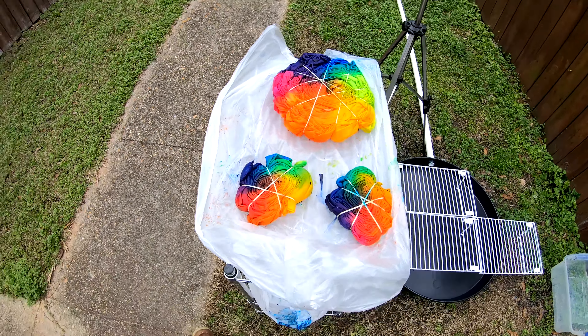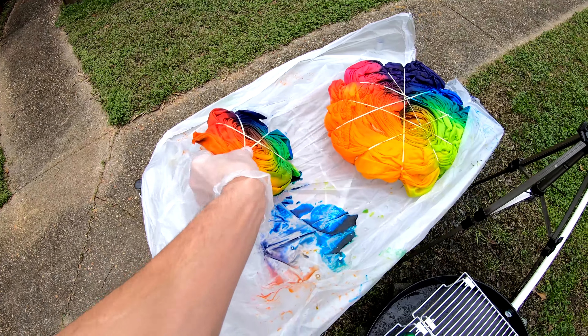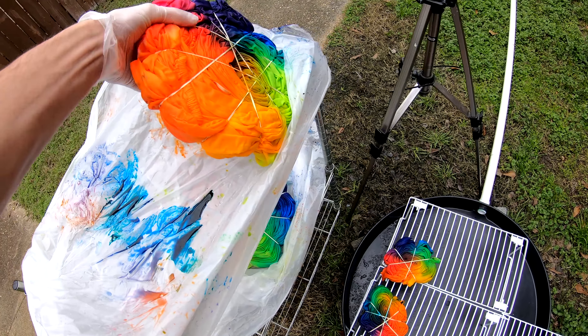Good morning everybody. Here to wash out the sheet set. I'm going to go ahead and transfer it over to the rack, then throw you all up on the tripod and get to cooking.